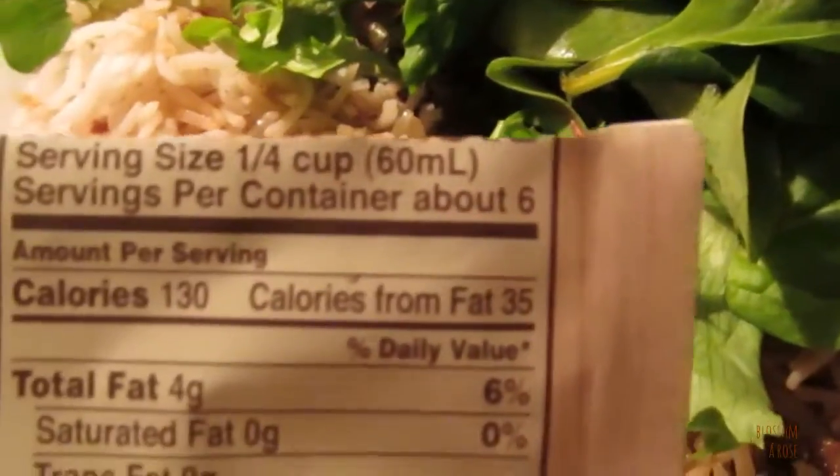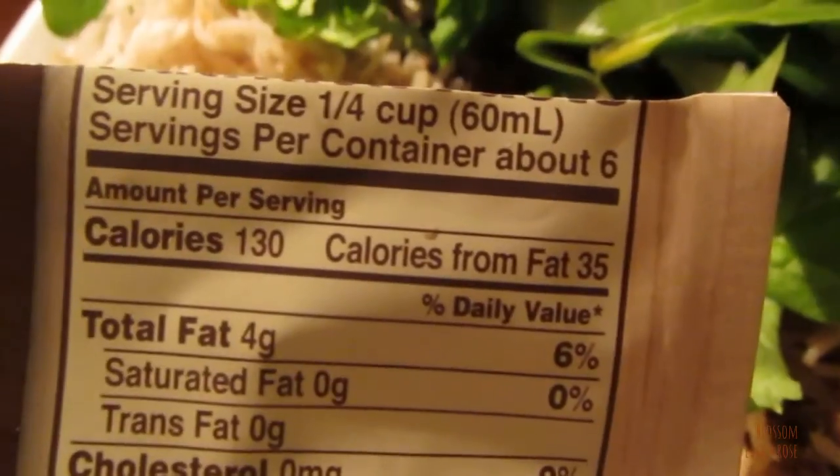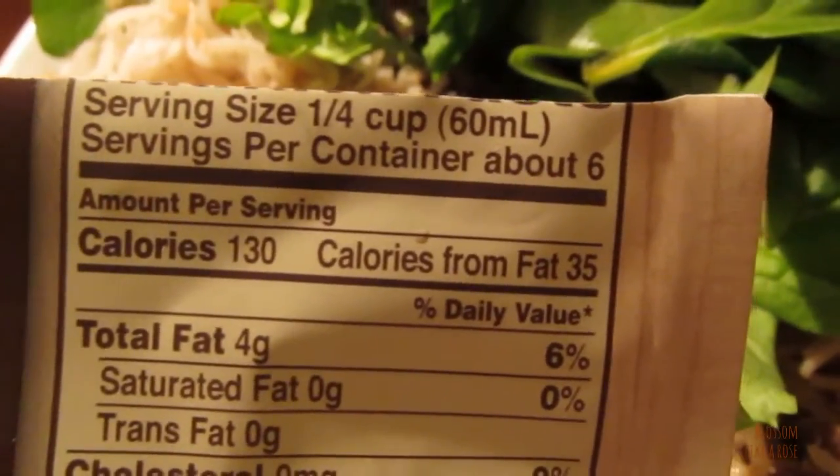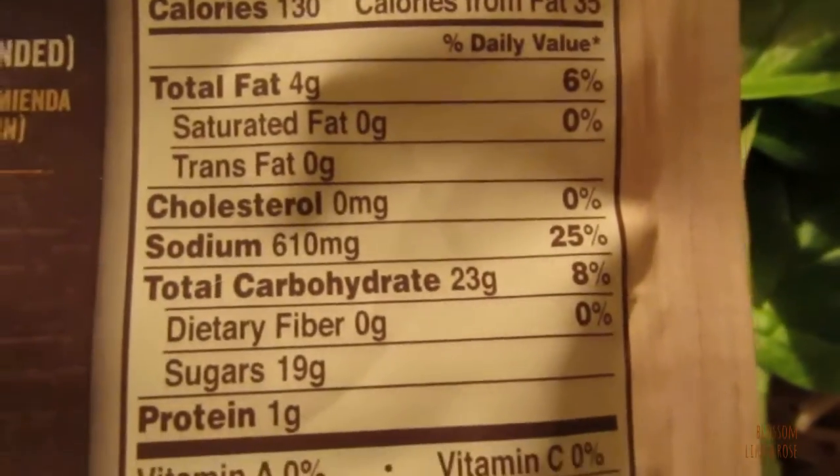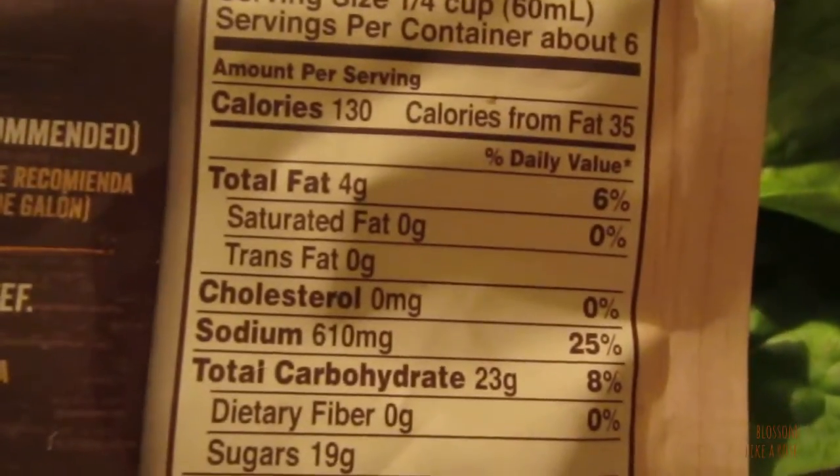That is so sweet. It's so, so sweet. A size of 1/4 cup servings per container, about 6 calories, 130.